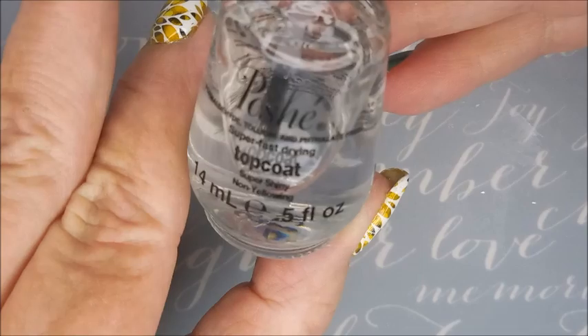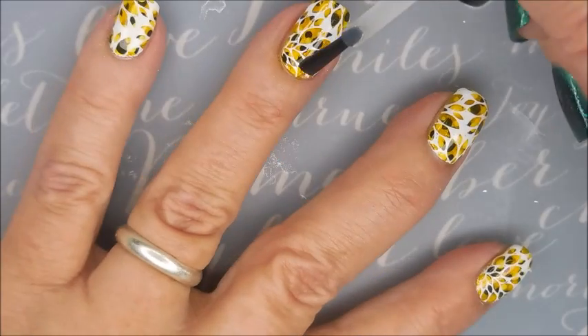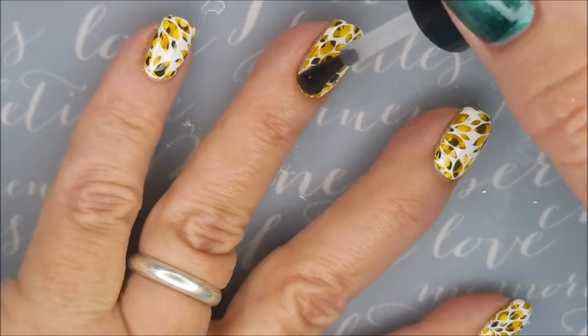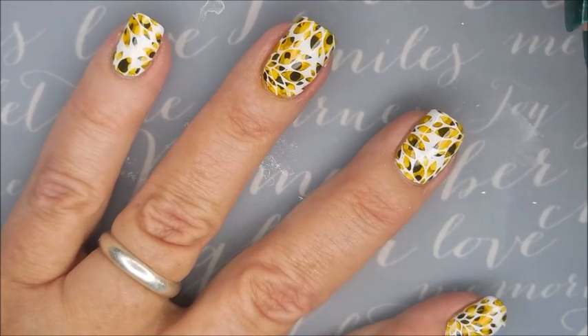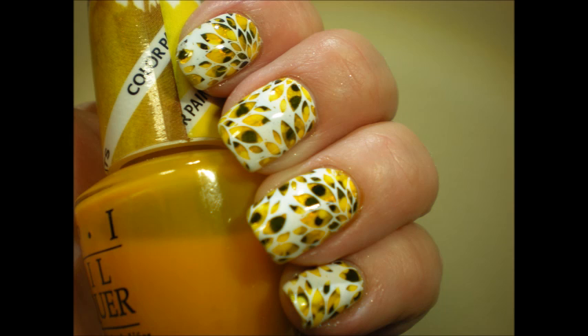I'm going to let that dry. Now I'm going to top it with some Posh Top Coat to seal this manicure all in — nice, glossy, quick-dry top coat. Posh is my favorite. So there we go. I need a little sunshine in my life, so that's why we went with yellow nails today — it's been raining here so much. I have a swatch photo coming up soon. I would love to hear your thoughts on this one, leave me a comment down below. Thank you for watching, and until next time, be good to yourself. I'll talk to you soon.